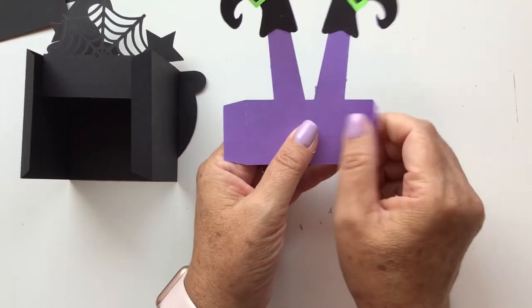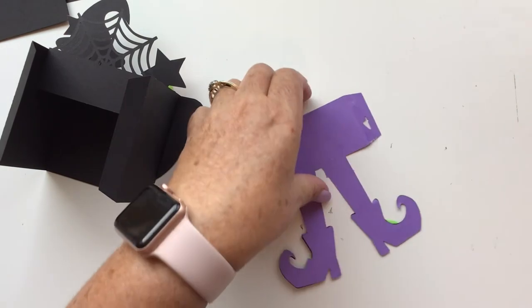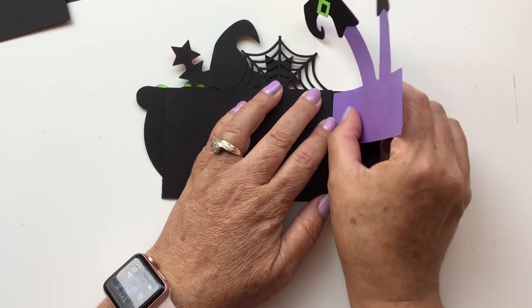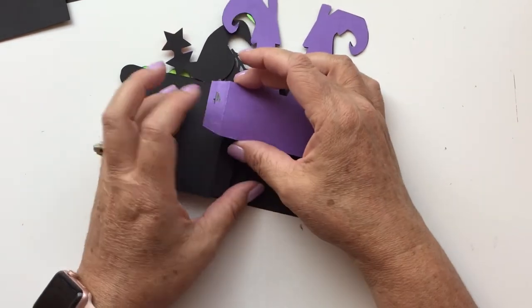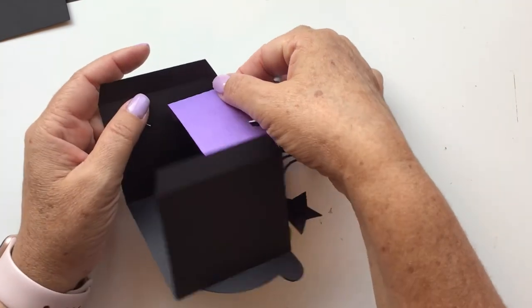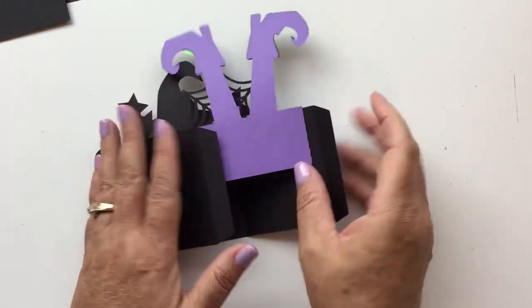Last, we're going to do number four — fold the tabs up towards you, flip it over, and put glue or tape on those tabs. The tabs on number four are a little bit longer because the legs are just a little bit heavier than the others, so I wanted a good area to grip so it doesn't tip over. Fold it, make sure it's right on there, and press both directions a couple of times.